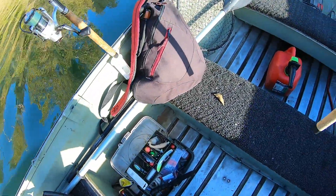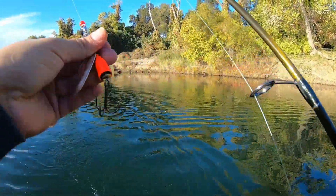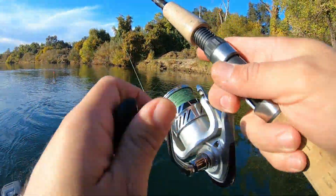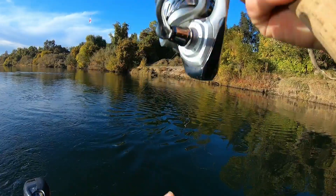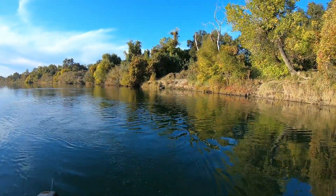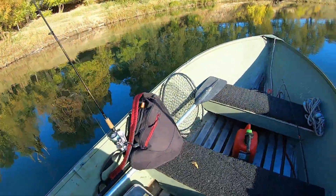Set out my rod holder, and then the other one we're using an orange blue fox spinner number six. Put that out there so it doesn't hit the water — pull on it so it can activate the blade. And you just crawl down the river.